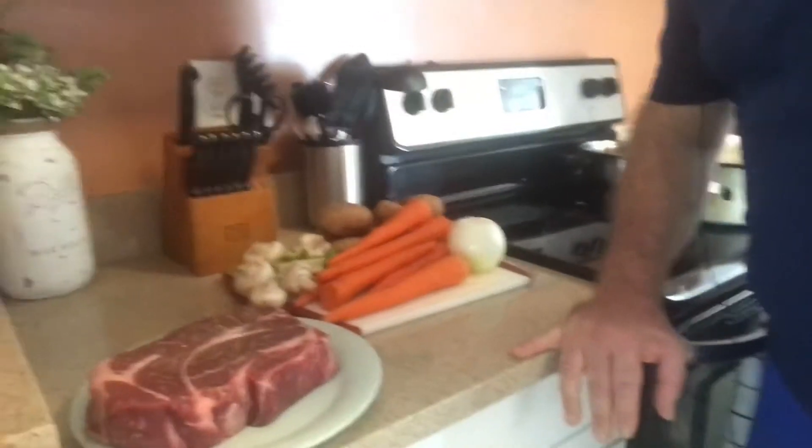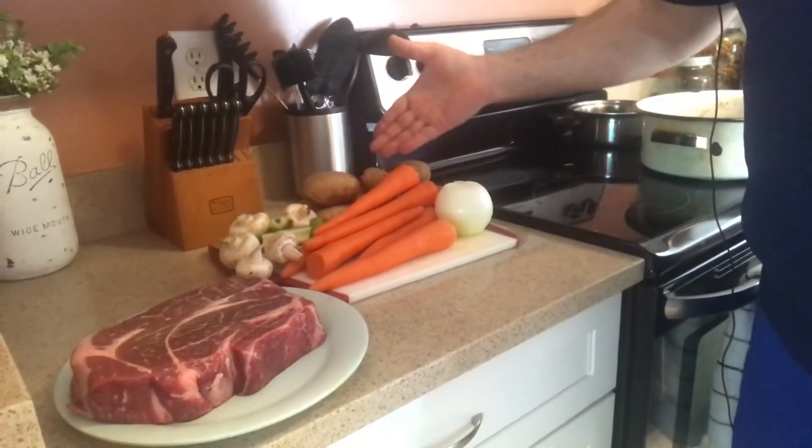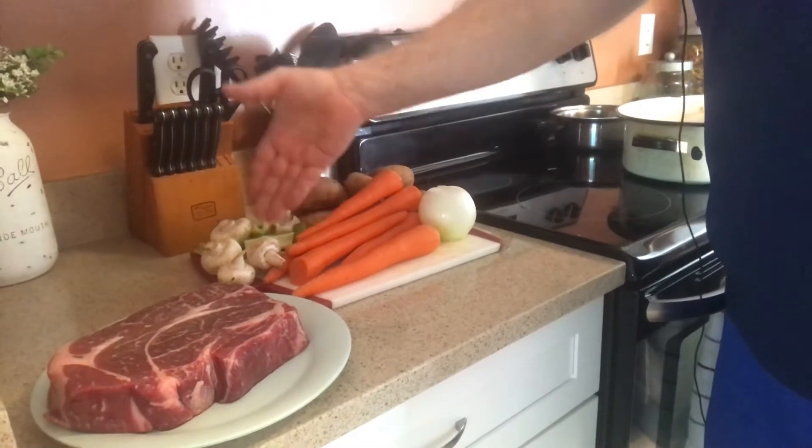All you need is some ingredients and a little bit of time in the oven. What we start with is about a three-pound chuck roast. I have eight medium-sized potatoes, a medium to large onion, some celery, and some mushrooms. The onions and mushrooms are optional, but potatoes and carrots are always in this pot roast.